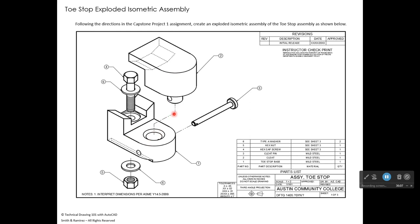The 3D hex nut, 3D washer, and 3D nut are already included in the prototype drawing as 3D blocks, so you just insert them — no need to model those yourself. You will need to create 3D models of the Cleat, the Toe Stop Base, and the Cleat Pin. For the isometric (2D) assembly, only the Cleat, Toe Stop Base, and Cleat Pin need to be drawn — the screw, washers, and nut are pre-drawn as blocks. Use phantom lines to show the exploded positions.